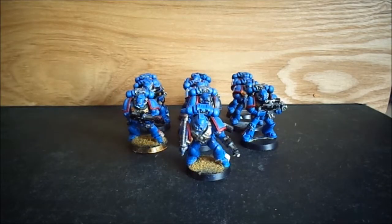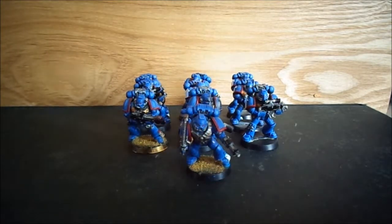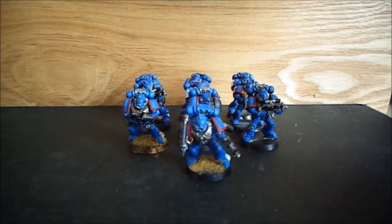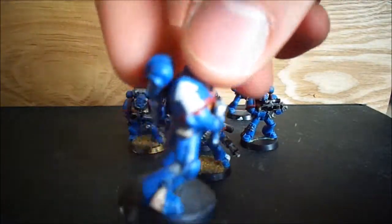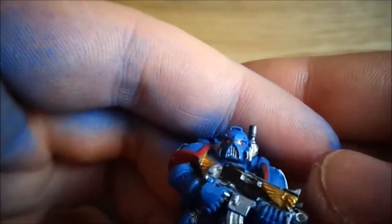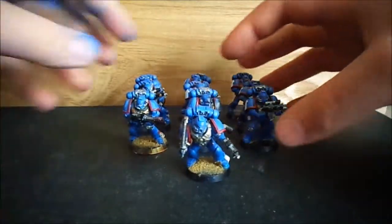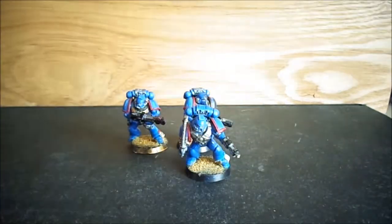Here's another update on the Ultramarines project. Most of the squad are just standard bolter guys which you've seen before, so I'm not going to go through them. Some of them have the tactical symbol on the shoulder and on the other side they have the Ultramarines symbol. These guys are from Assault on Blackreach, and I got the painting set for them as well, so that's why they have that. There's a good few of them, so we're just going to take a look at the other guys.